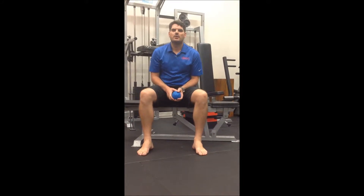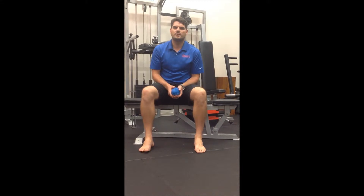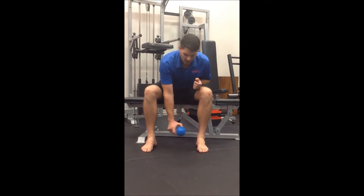For exercise of the week, this week we're going to look at a little release for the plantar fascia. So what we need to do for this exercise is, with our spiky ball, golf ball, tennis ball, whatever you have at home.